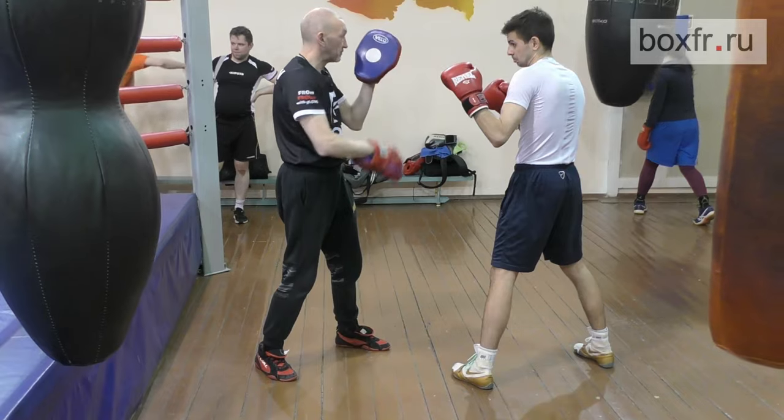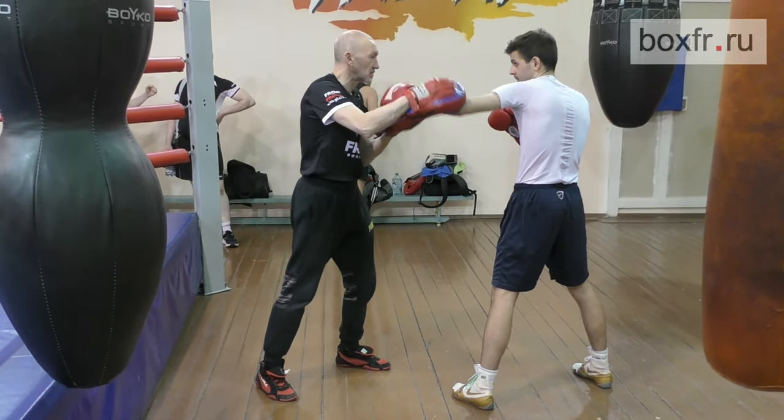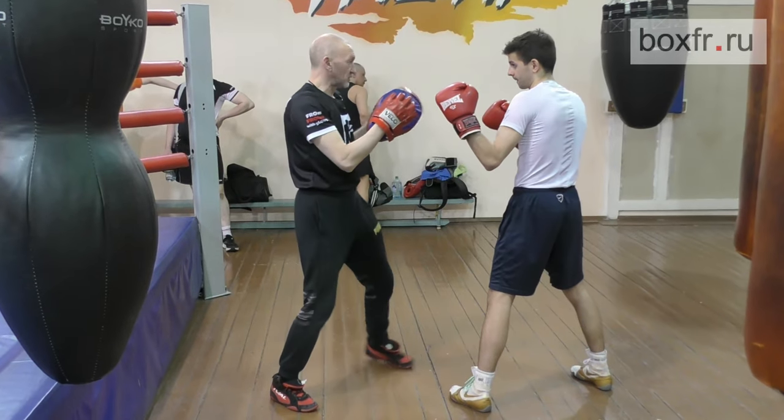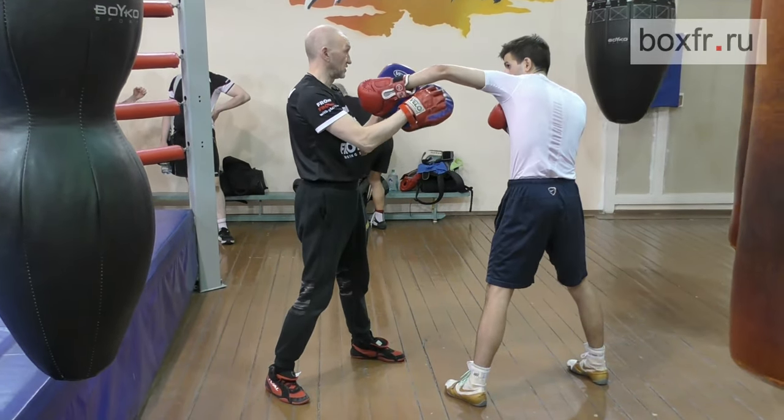Now punch without footwork. Throw your left hook — your left hook right here. Do not bend your fist; it's the same movement. Rotate your shoulder.